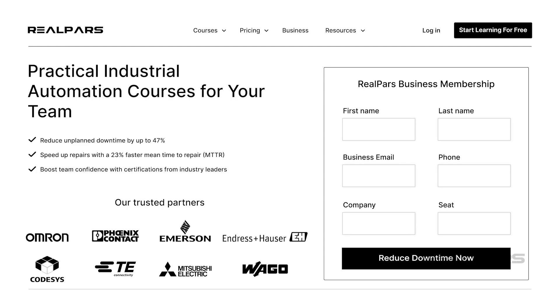RealPars Business is the sponsor of this video. Want to train your engineers and technicians while reducing downtime? Visit realpars.com/business, fill out the form, and we'll get back to you in just a few minutes.